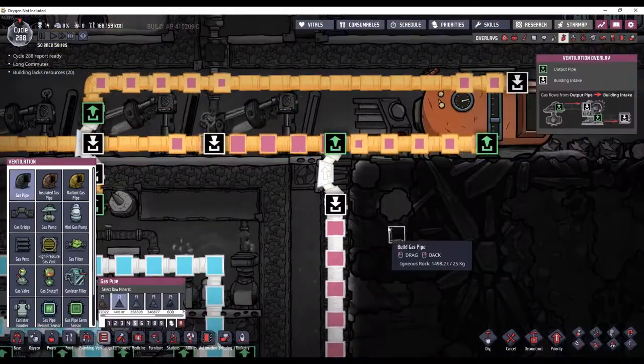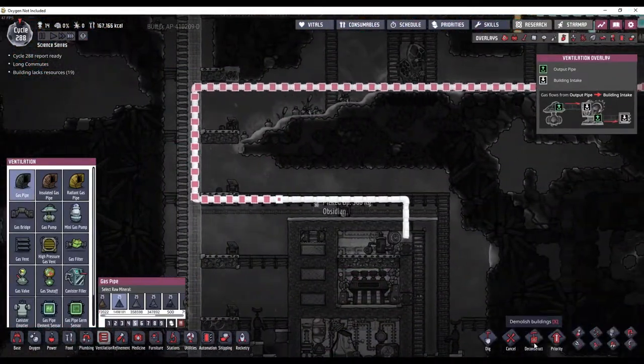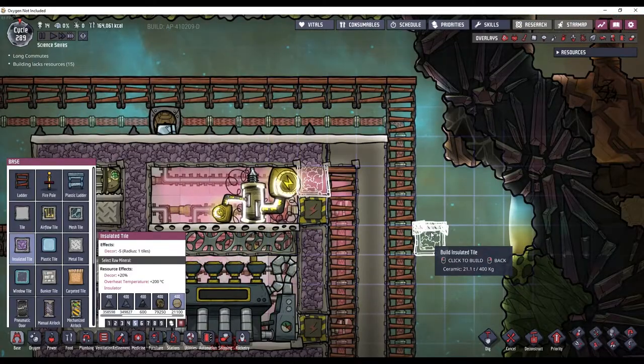That will force all of the hydrogen onto this line here. I'll empty this line, and now I can deconstruct this. I'll just block that off and we're good to go.